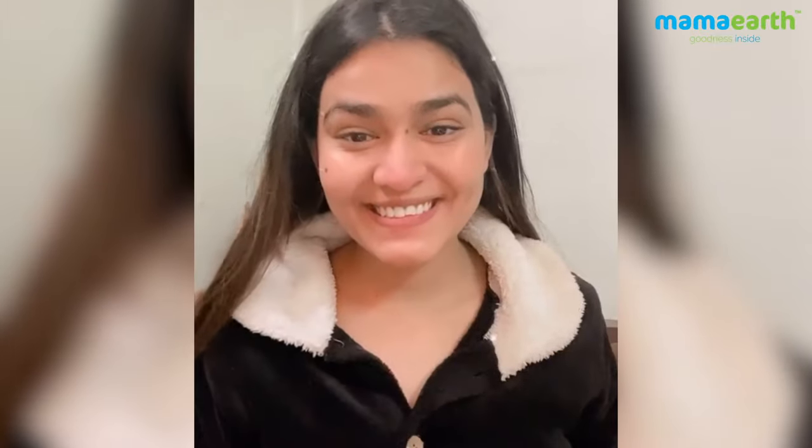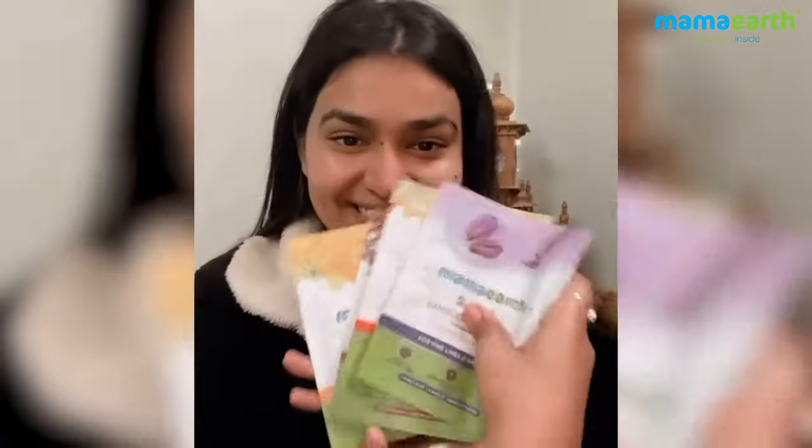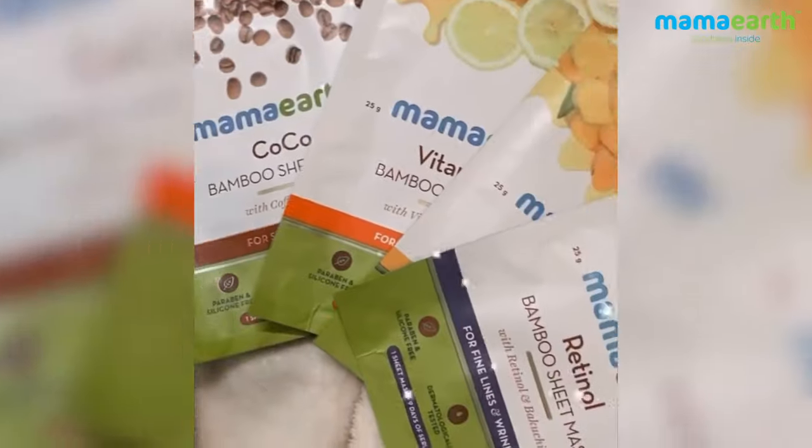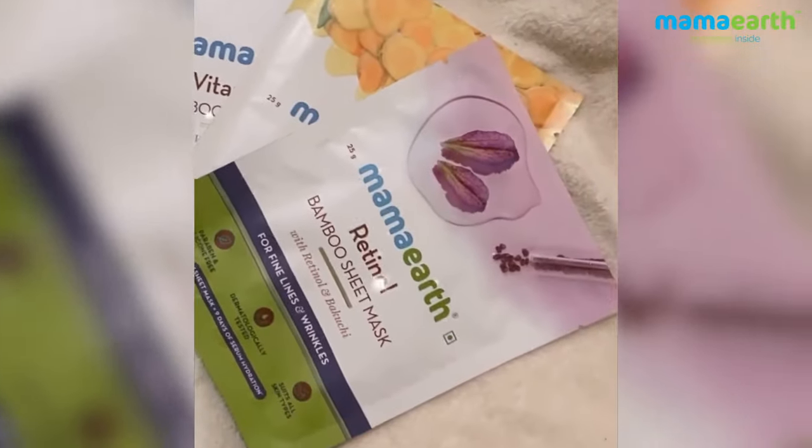Hello guys, so today I thought of giving a very small pampering session to my skin. Mama Earth has introduced four bamboo sheet masks which includes cocoa, vitamin C, retinol,